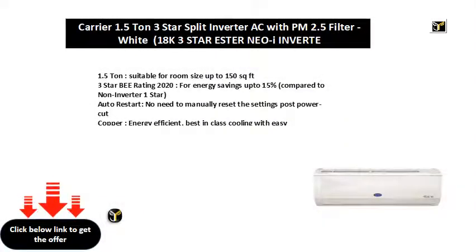1.5 ton, suitable for room size up to 150 square feet. 3-star BEE rating 2020 for energy savings up to 15% compared to non-inverter 1 star. Auto restart — no need to manually reset the settings post power cut.